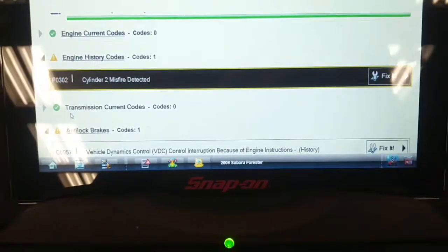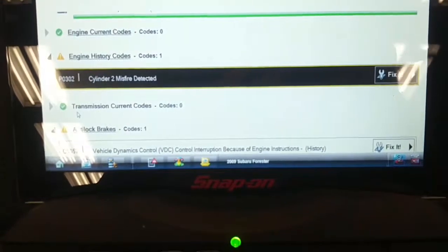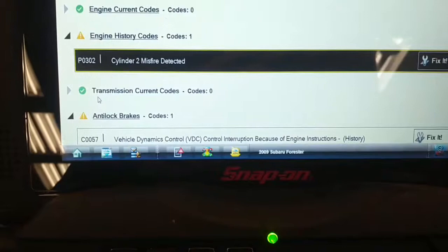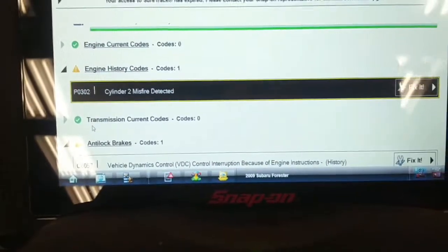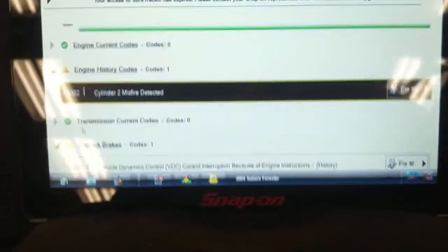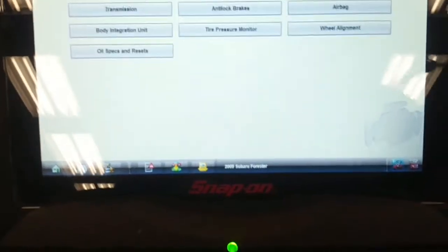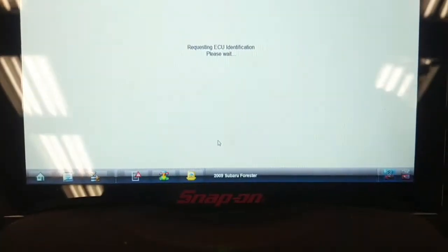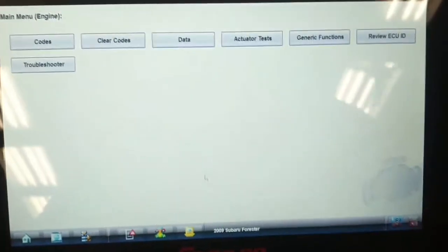The customer reported the check engine light flashing and the anti-lock and vehicle stability lights on. You can see it has a C0057 vehicle dynamics control interruption because of engine instructions — that's related to the misfire. We've got a misfire in cylinder number two. I'm going to go into the engine control computer and see if there's any freeze frame data and misfire counters, so we can see if it's just cylinder two or more than one.